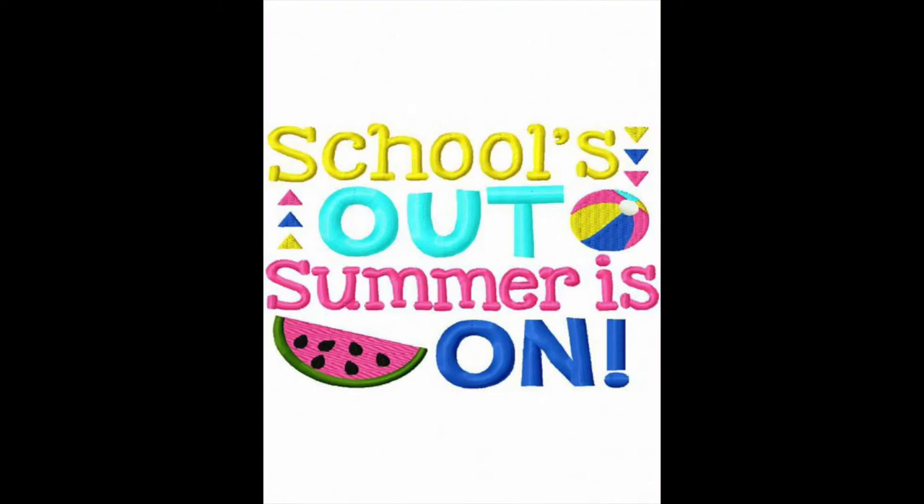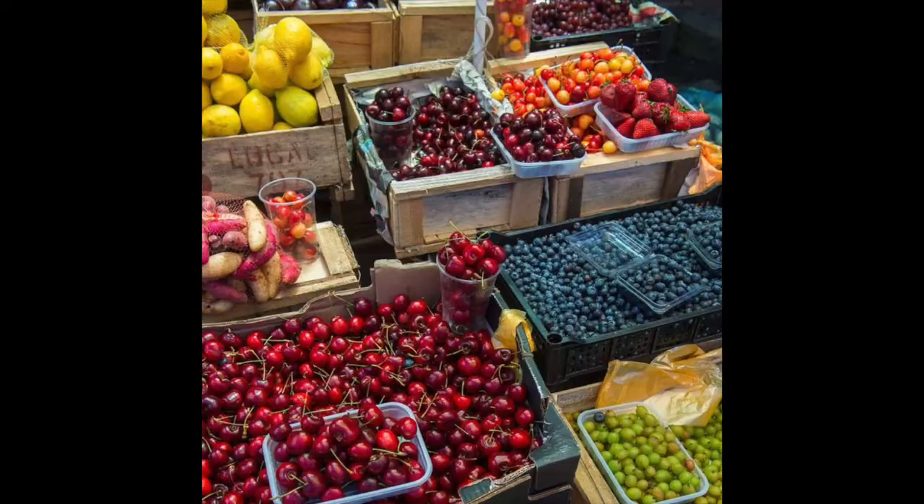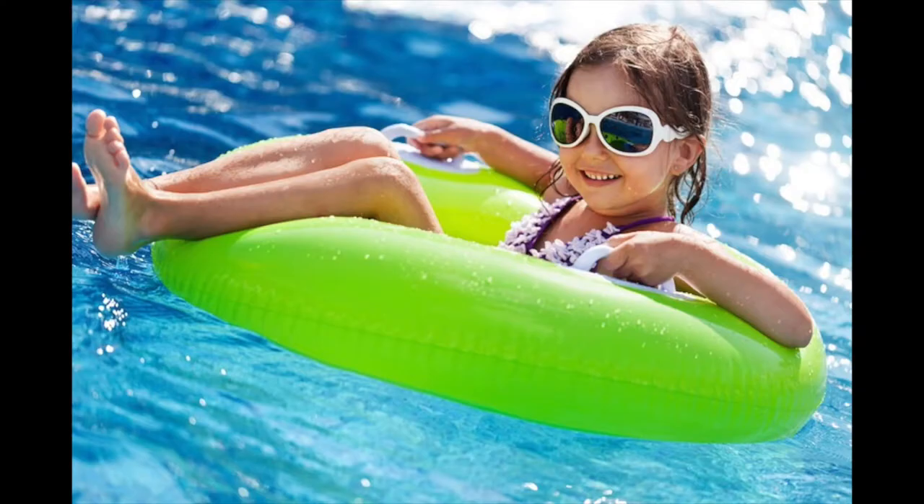School's out and summer's on. Now it's time for us to dream about what we would like to do during our summer vacation. What are some of the fun activities you want to do? Visit family, go to the beach, go collect rocks, go horseback riding, go bike riding, play with sidewalk chalk, fly a kite. You could even go swimming or go camping.